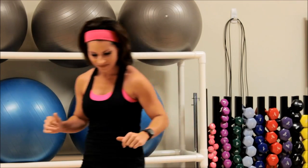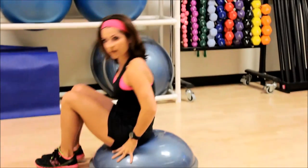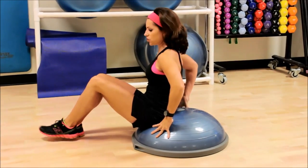I'm going to be using a BOSU today. You don't have to have this apparatus though. You can absolutely use a couch cushion, something kind of firm, or a small exercise ball. The key is to have your rear end pretty close to the floor, about 6 inches.